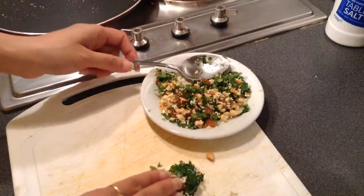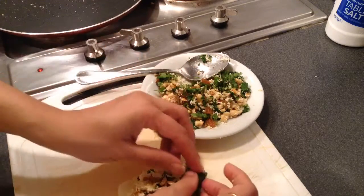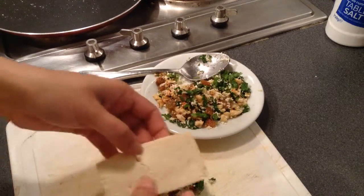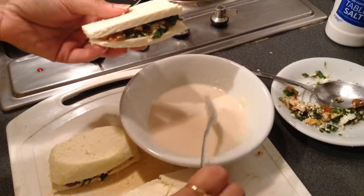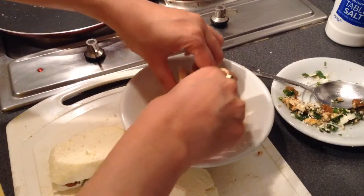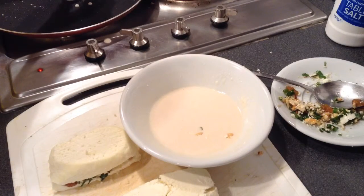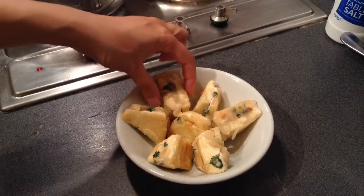Now I'll stuff the cheese slices with the stuffing. I'll prepare all the stuffed cheese slices this way. Then I'll slowly dip the stuffed cheese slices into the flour solution, coat them, and fry them on the pan. Once the stuffed paneer slices are fried, cut them in half diagonally and fry the open side as well.